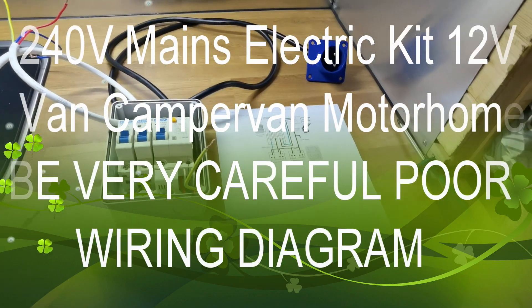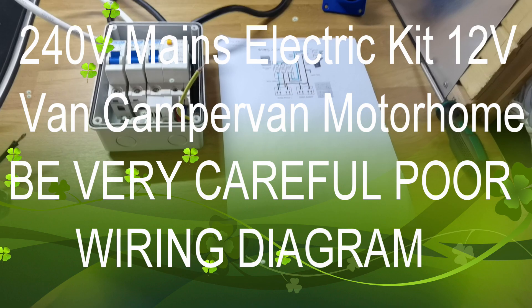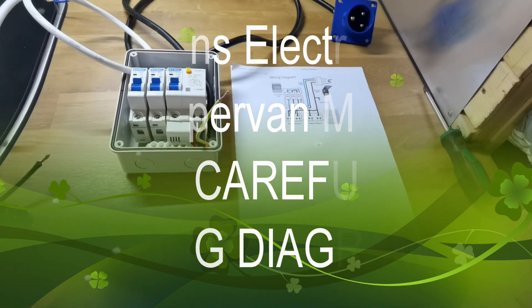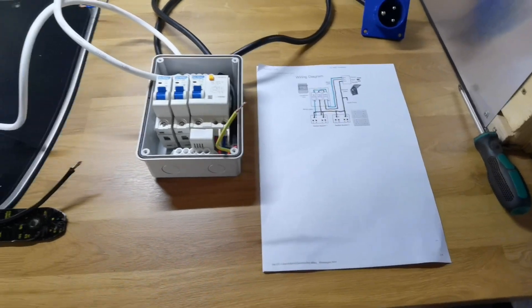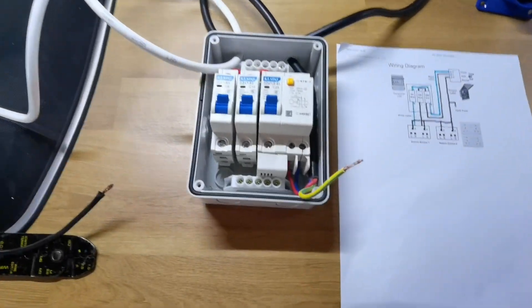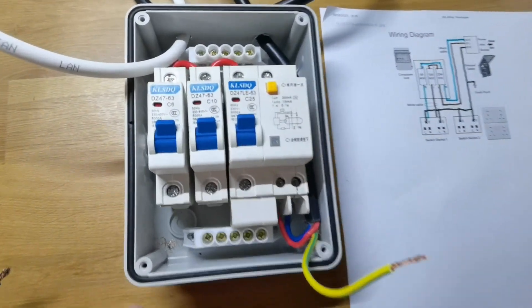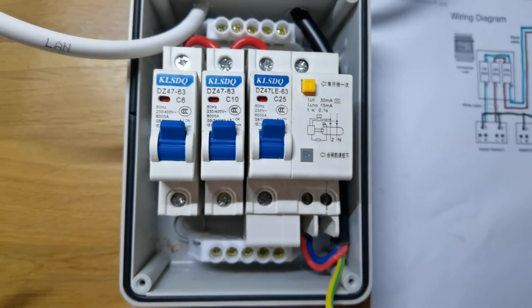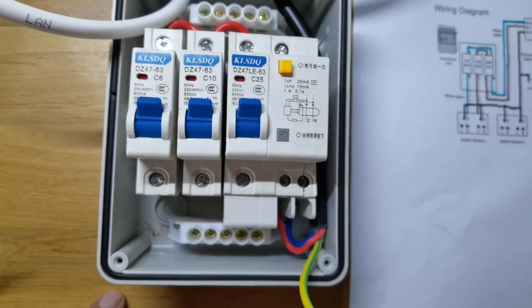A while ago I was doing a video on a consumer unit and I've still got the video. I might put part of it up, but I'm going to give a word of warning. This was bought off eBay. I'm not going to name the company, but this is the consumer unit I got.